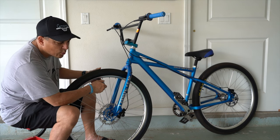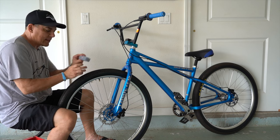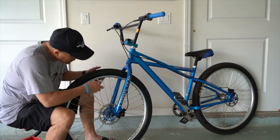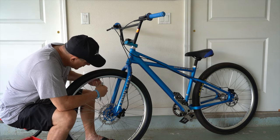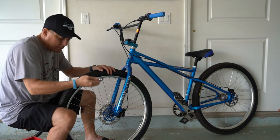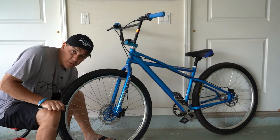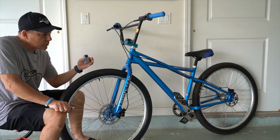Is it going to die? Oh, it just died — it's showing me red. It just died, but we're at 24. So it was able to pump up two of the 29-inch, 2.5-inch tires up to 24 pounds.